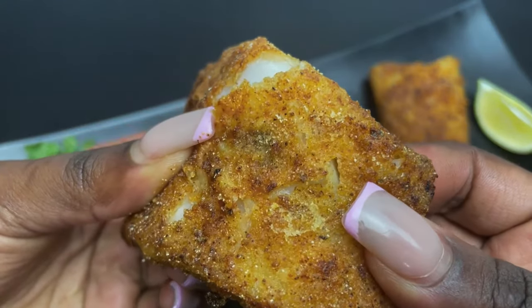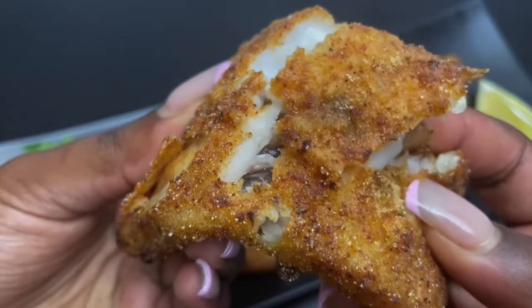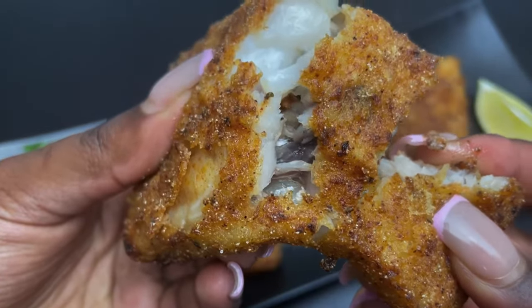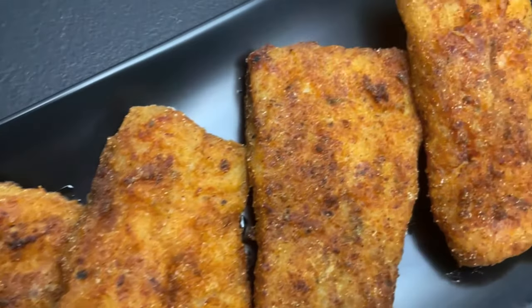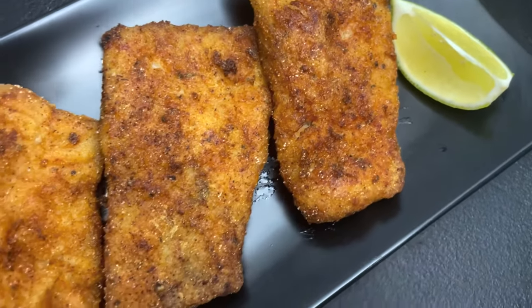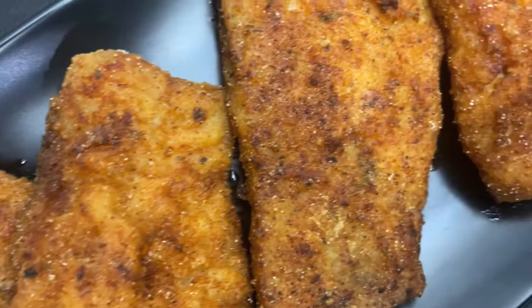This is a quick, simple, beginner-friendly recipe and it is also delicious — look at how the fish just falls apart. It is a must-try recipe. So you know what time it is: it's time to like, comment, and subscribe, and I will see you in my next video. Thank you guys for watching!